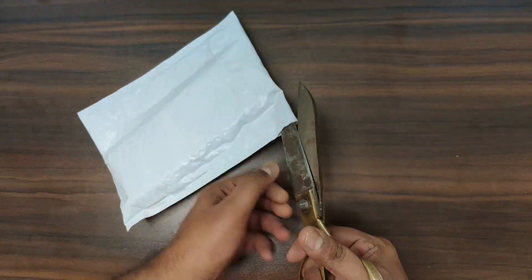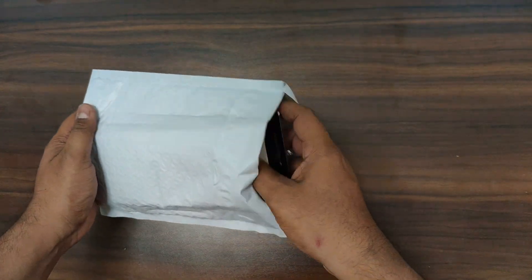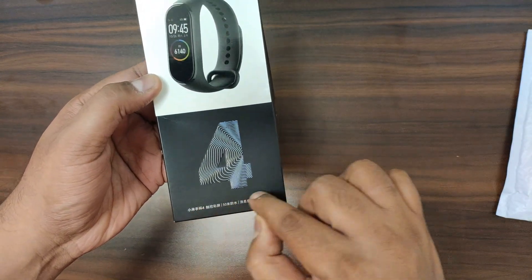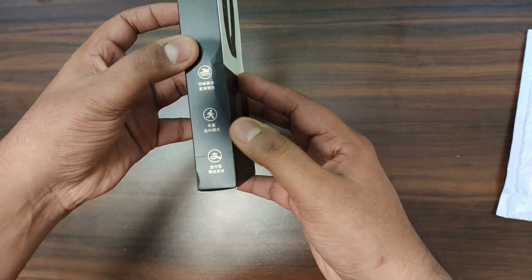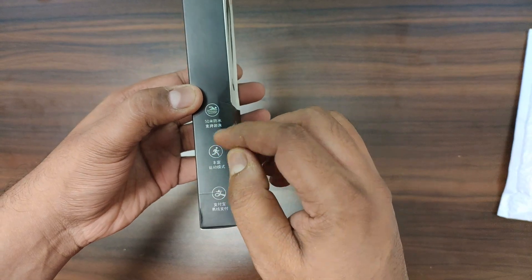Previous MI Band 4 units were in square boxes, but this packing is quite changed. This is MI Band 4 — it is a Chinese version. I have not ordered the English version, but I hope this will work fine for me.